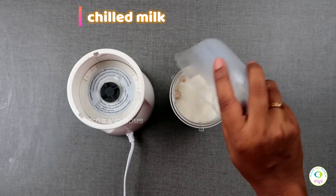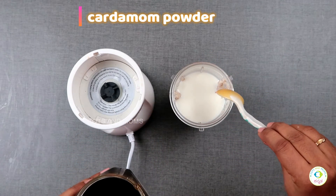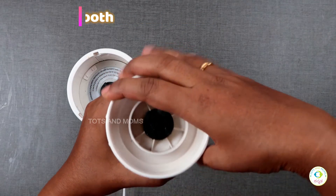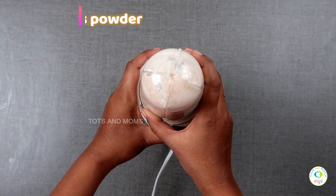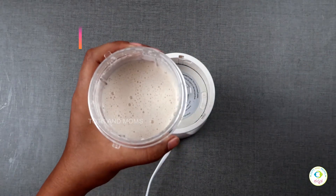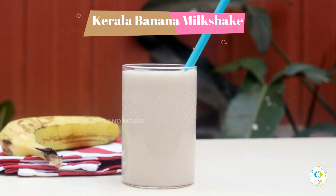If you use normal milk, you can use ice cubes for milkshakes. You can use fruits and blend it in a blender. Our banana milkshake is ready. We have a great slice of strawberry and banana. It's ready — our Kerala banana milkshake.